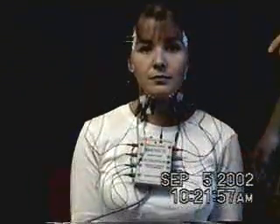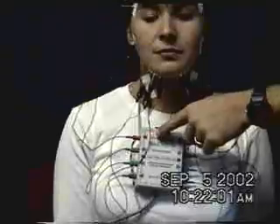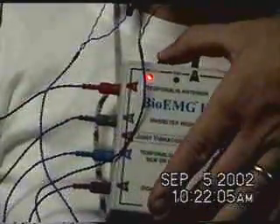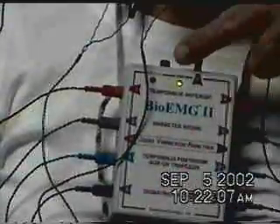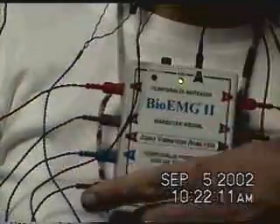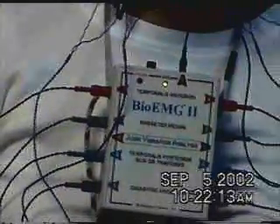The last thing we need to make sure of before we begin to record electromyography is that we switch from JVA only to EMG. By pressing this button on the top of the amplifier box right here, we now illuminate the EMG light, and all of these channels are open and ready to record electromyography.